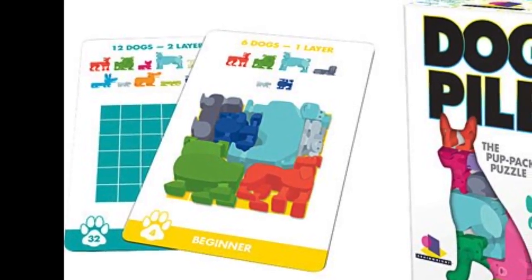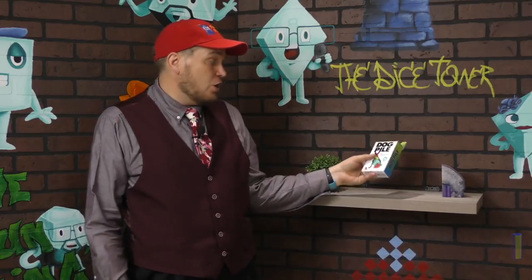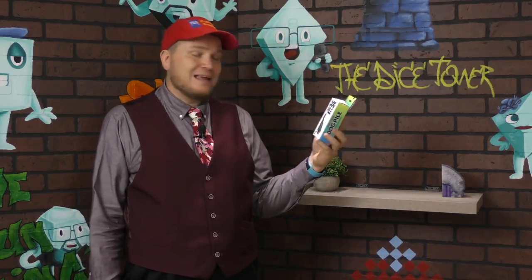And now it's time for another Dice Tower Review with Tom Vassell. Hey folks, I'm Tom Vassell. Today we're taking a look at Dog Pile, the Pup Packing Puzzle.